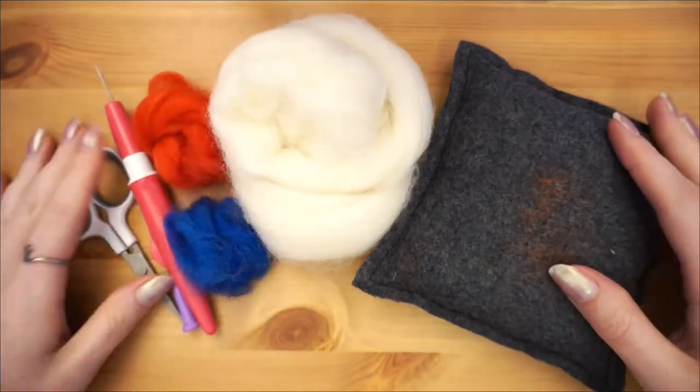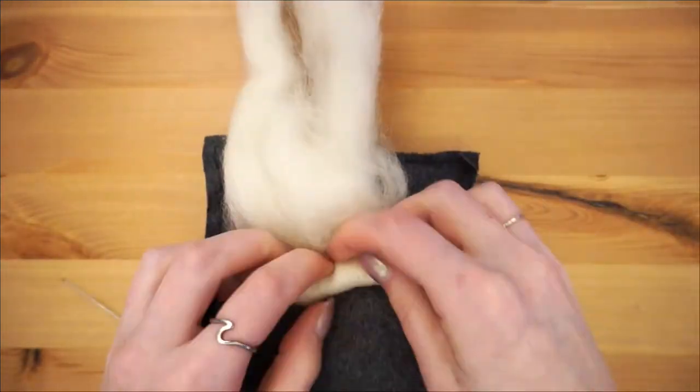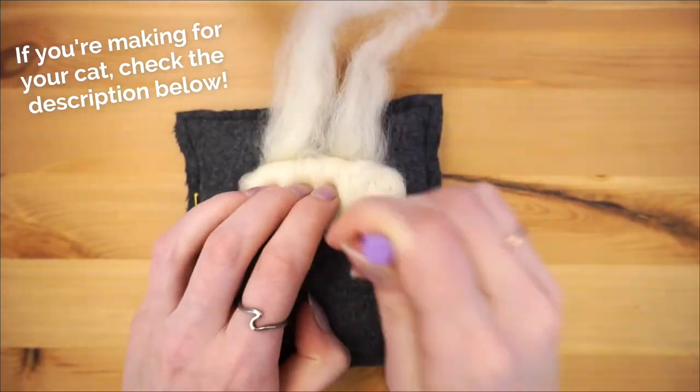Welcome to Dano Does Things! This week I am making a felted koi fish for my cat to play with, since she loves wool and I don't really want her to play with some of my other projects.